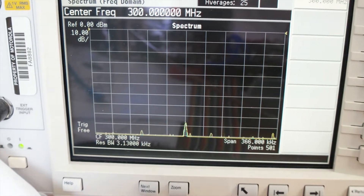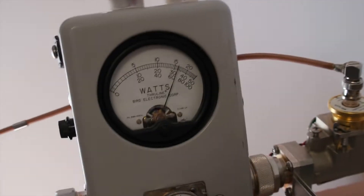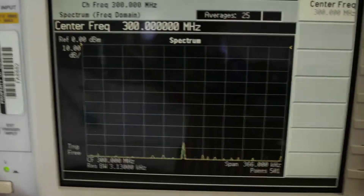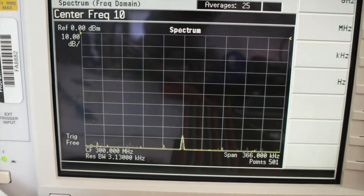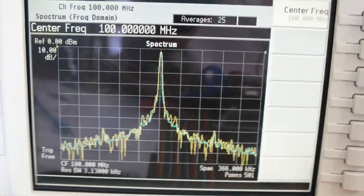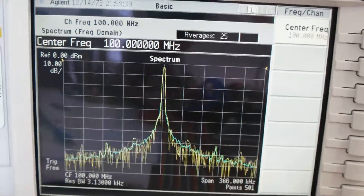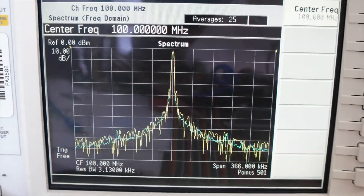We are better than 80 dB attenuation on the third harmonic, and we are running the amplifier at 1.5 kilowatts. This is very impressive — this is crazy. You don't actually need strong low-pass filters, or even any low-pass filters at all. You can connect directly.